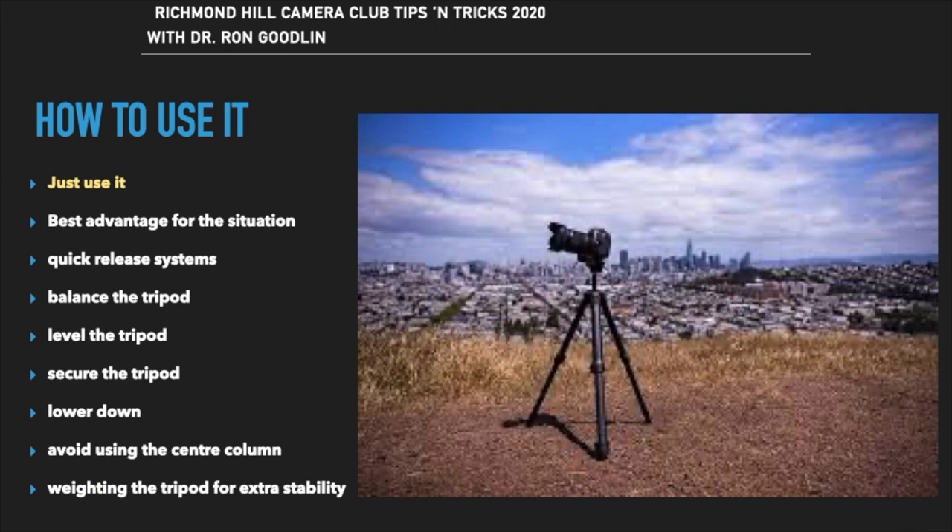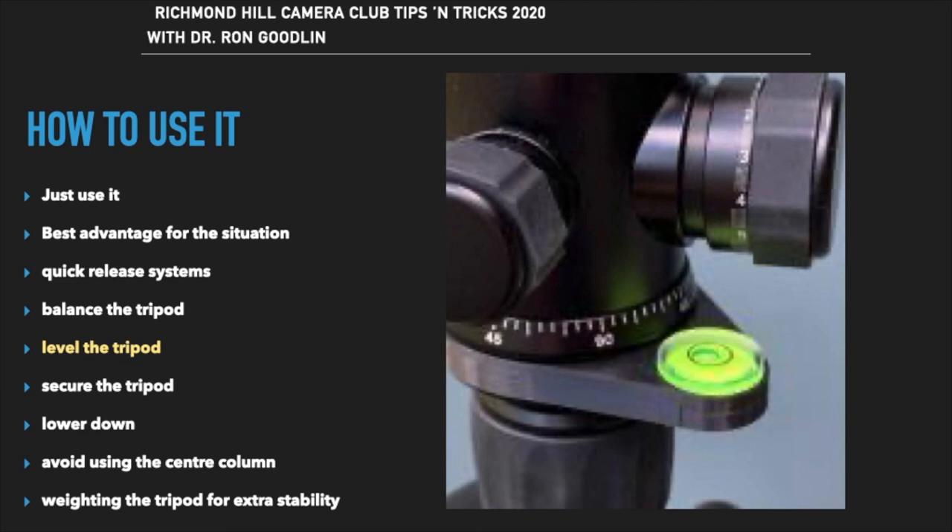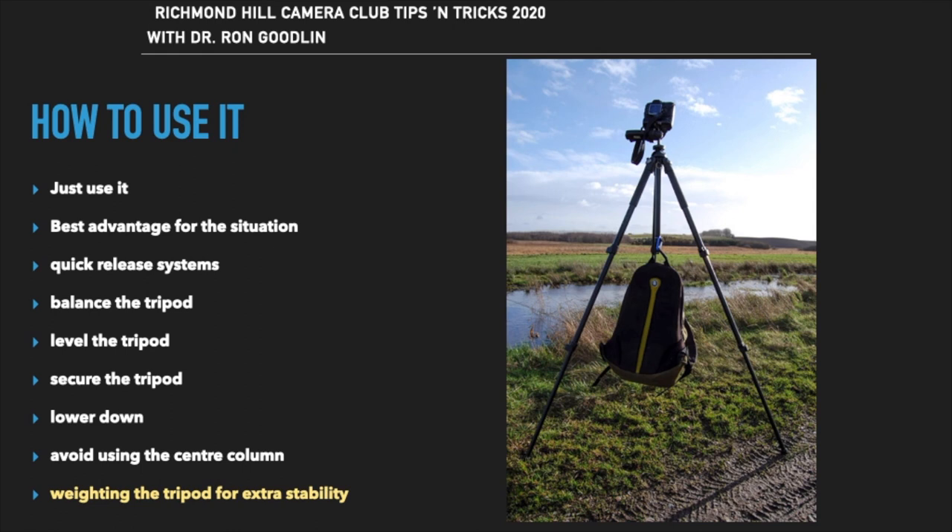How do we use a tripod? First, stop being lazy and just use it. Spread out the legs so the tripod is stable — they can be moved in all kinds of different configurations, heights, and positions to make sure the camera is properly stabilized and won't tip over. Most tripods or heads will have a leveling bubble so you can confirm the tripod is set up correctly and properly balanced. I will almost always attach my camera bag to the hook under the center post to add weight and further stabilize the tripod and camera.